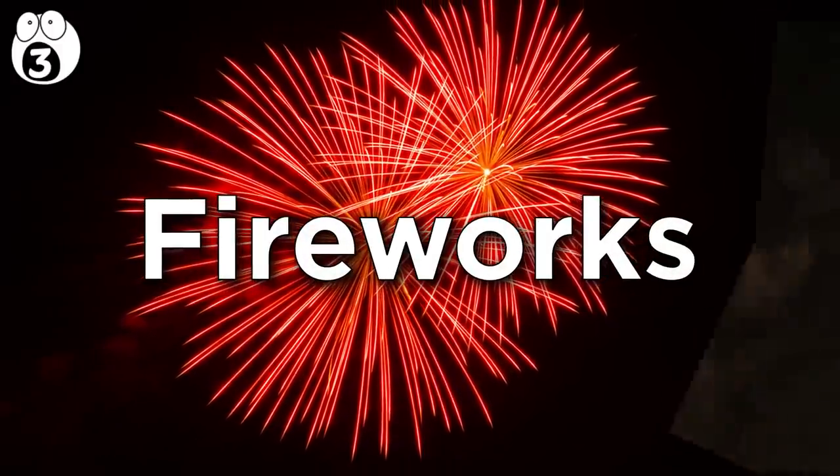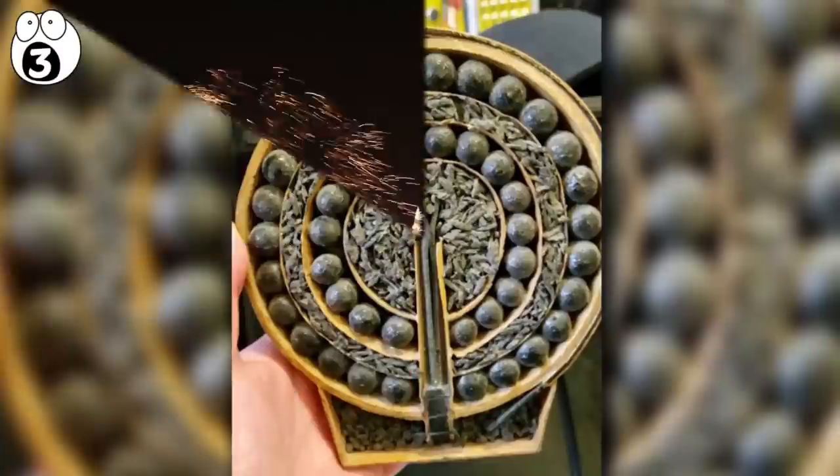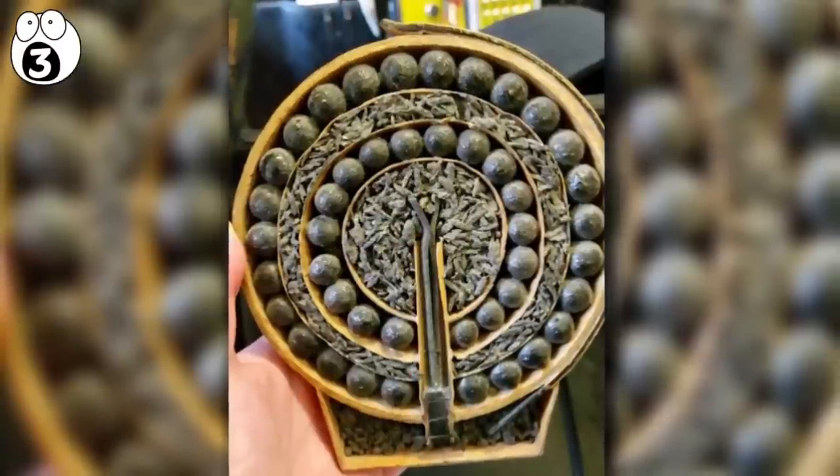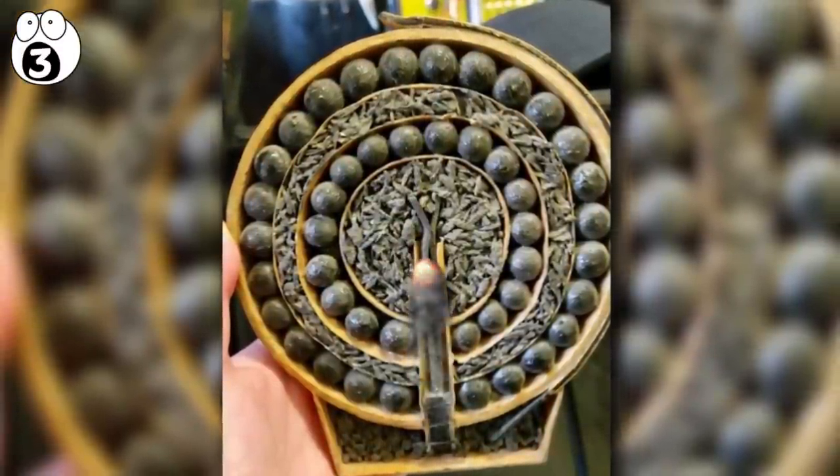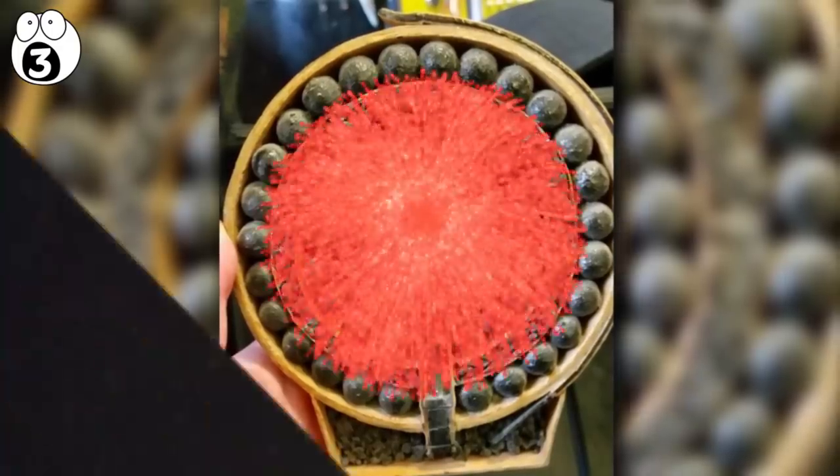Number three: fireworks. Fireworks are just primitively built explosives, but they do feature a host of chambers that are filled with different chemicals, which produce different color explosions. A fuse delays the takeoff long enough to get away from the firework, and then it's propelled into the air.